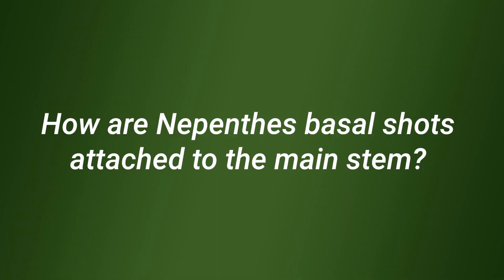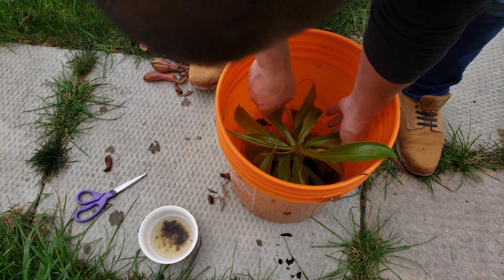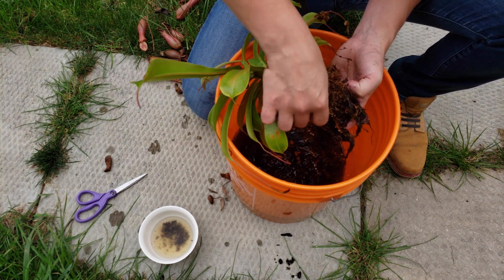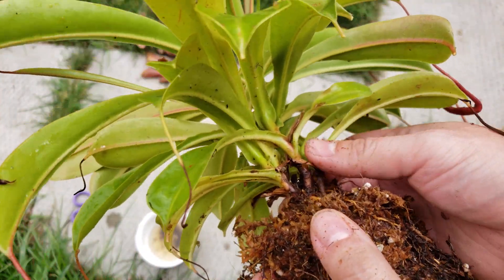I was repotting a plant from outside before bringing it inside, and it had a lot of basals. I want to show you how it looks when you take all the substrate out — how it's attached and how to really separate them if you want. I spotted a lot of basals by unpotting it, so let's have a look.